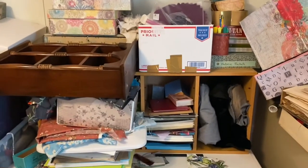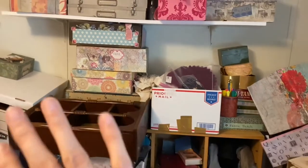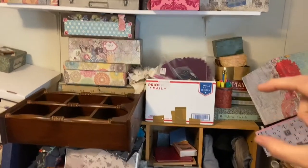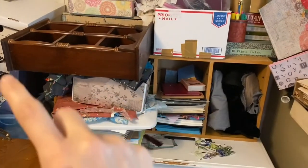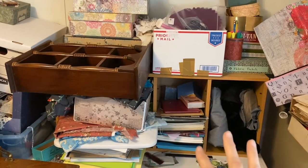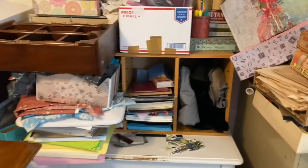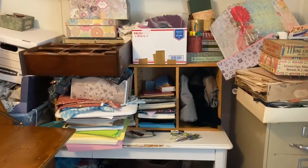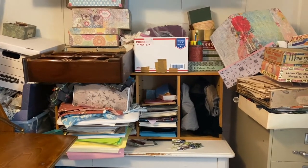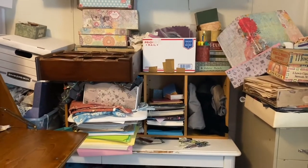As I go further down, this area is a work in progress. This is a paper sorter — it's got little shelves in there. It all had to get taken out; I almost moved everything, but then decided against it, which I'm glad I did. So this is yet to be organized — that's another work in progress.